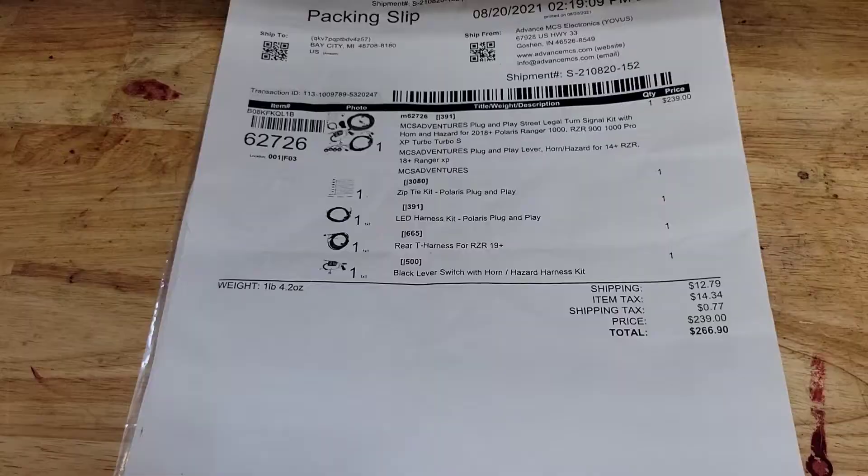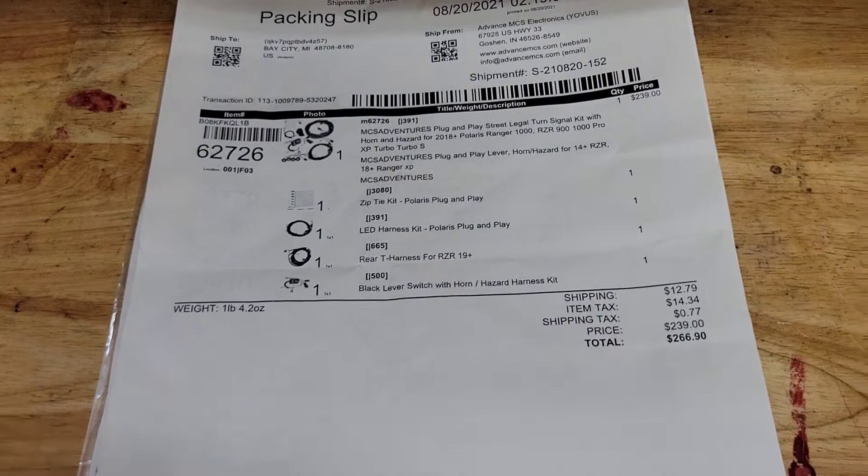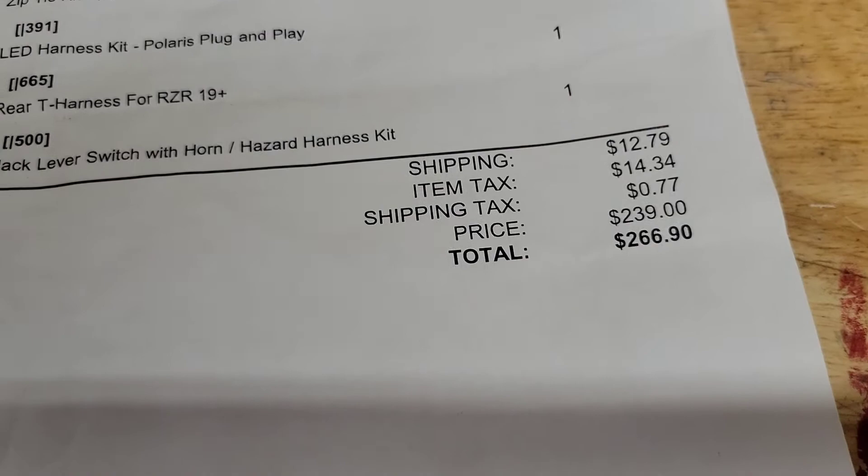I got this kit on Amazon, it was $266.90, and there are all the part numbers and everything it comes with.